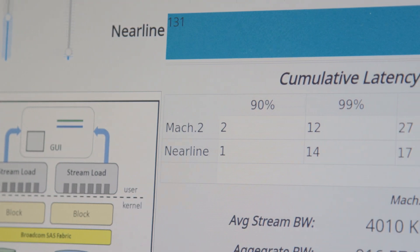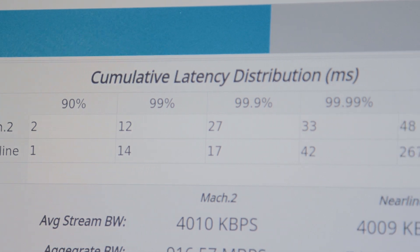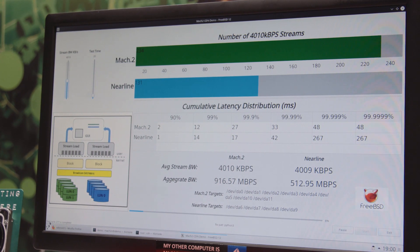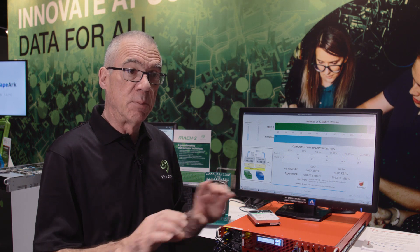We loaded two arrays: one array is four Mach 2s, one array is four EXOS. We loaded these arrays with as many sequential streams in parallel as they can manage and still maintain the minimum bandwidth quality of service — in this case, four megabytes per second, which is a high-quality video stream. The Mach 2s support about 230 parallel streams and the EXOS about 130, which closely matches our theoretical two-to-one performance advantage at the microbenchmark level.